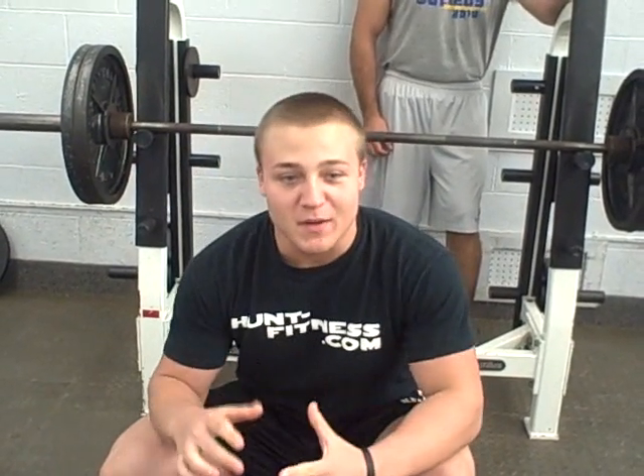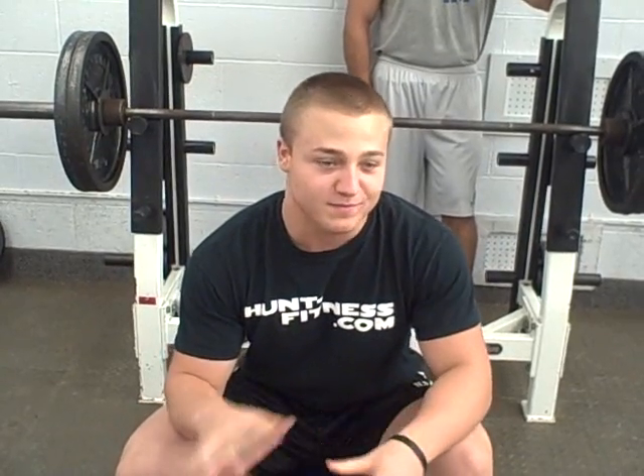It's Kyle Hunt here with Hunt Fitness. I'm going to do the 1.5 times your body weight bench press challenge for reps. It was directed at Chris Jones and Matt Ogus. I watched Ogus' video — he got eight, I believe, with help on the ninth one. So I'm just going to attempt it and see what I can get. I haven't ever tried it. It's 245, and I'm 162 right now, so see what happens.